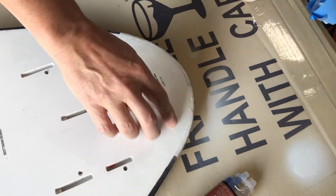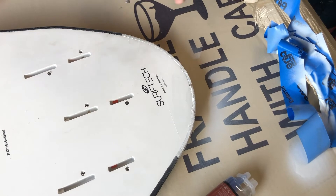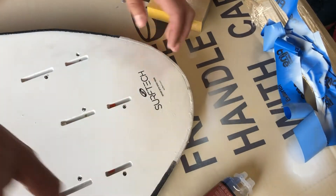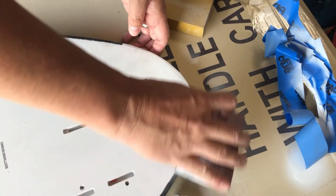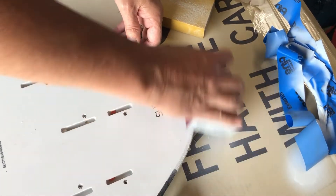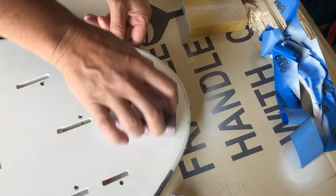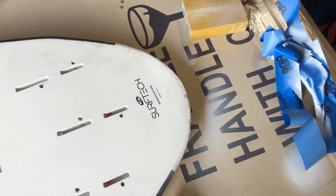It's got a couple of little lines there. Just take your fine grit sanding block, give it a little scuff, and put the EVA on the edge. It's ready to surf.